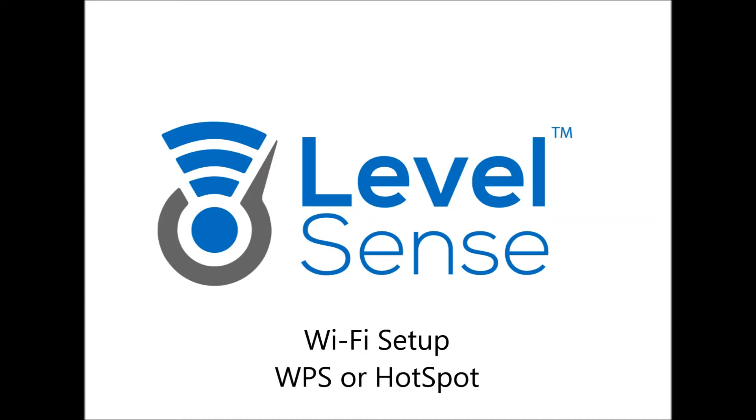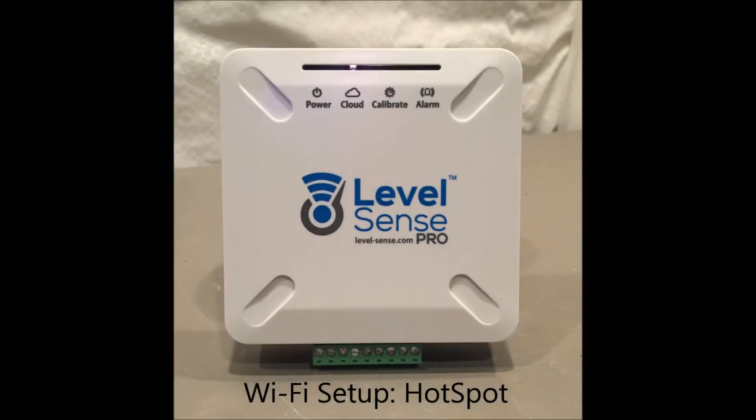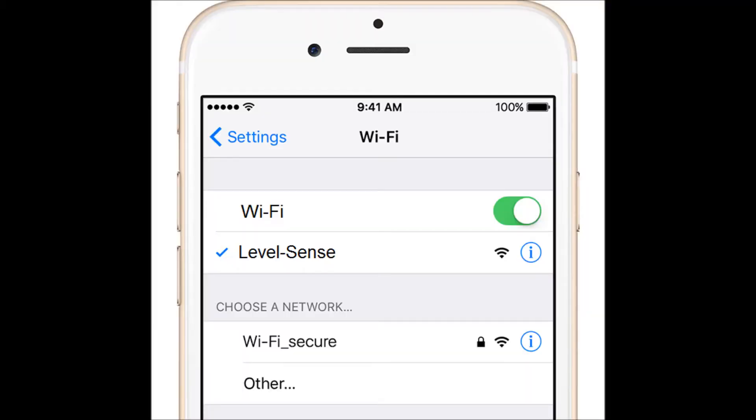Wi-Fi setup — WPS or hotspot. Out of the box, the device is in hotspot mode, indicated by the white cloud LED. To configure your network, you must first join the device's hotspot. This can be done on most any Wi-Fi capable device. On an iPhone, go to Settings and Wi-Fi, and join the network called LevelSense.